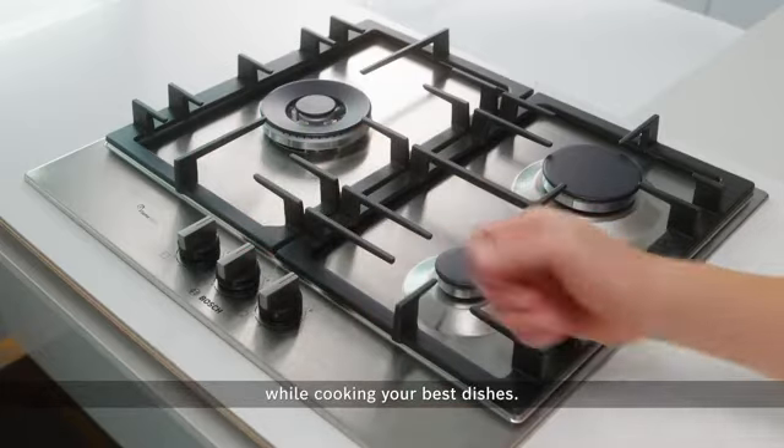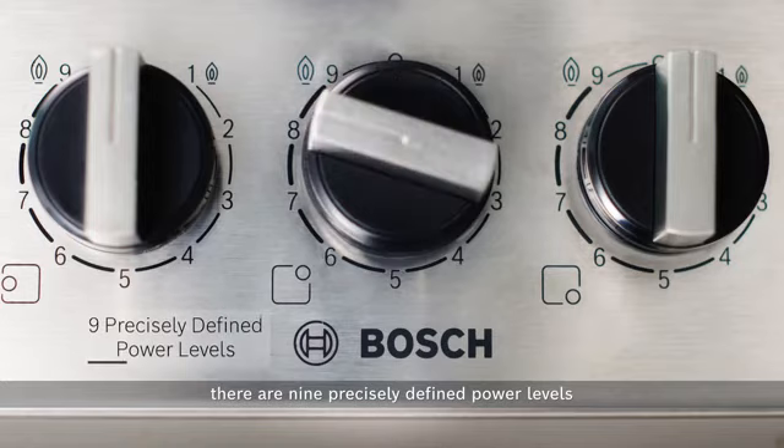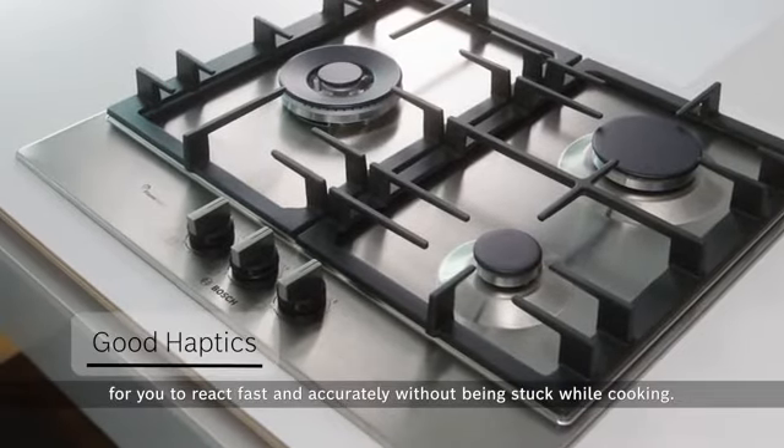You don't have to second-guess the flame level for the perfect heat. With Bosch Flame Select, there are nine precisely defined power levels for you to achieve the perfect cooking results. In addition, the swap knobs give ergonomic control for you to react fast and accurately without being stuck while cooking.